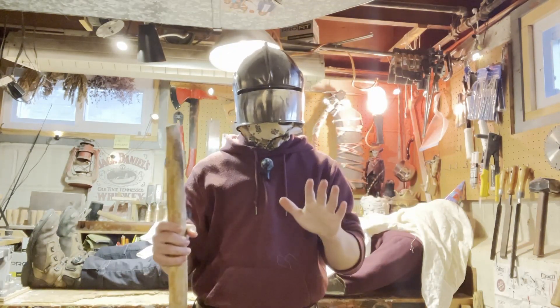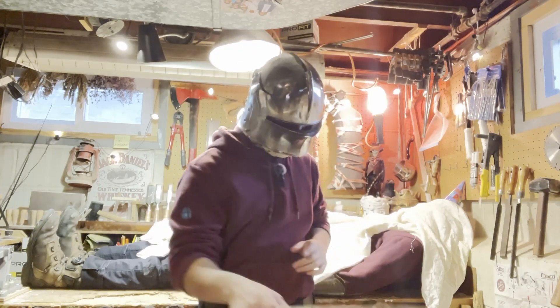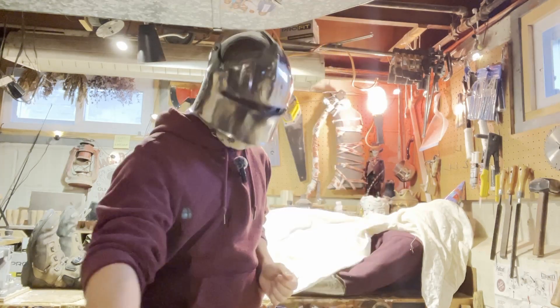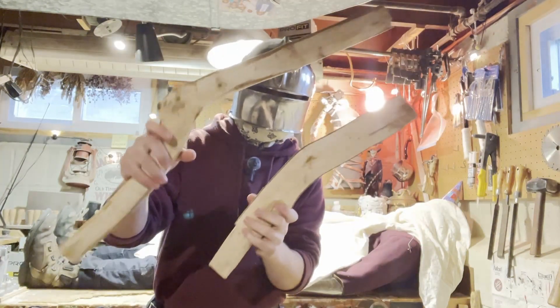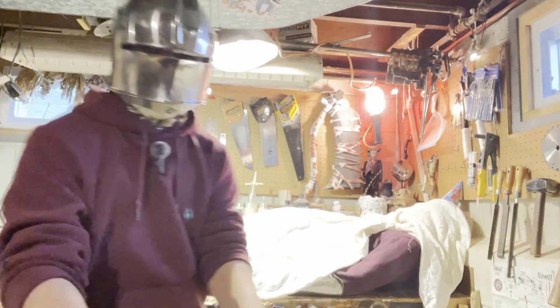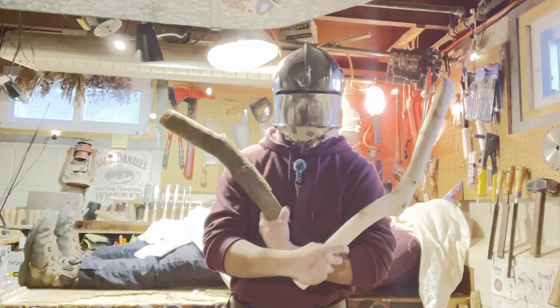This thing can knock your socks off. One hit anywhere — if you hit a rabbit in its leg, it's not getting up, or at least I don't think so. I also made a few others, and I made two more specifically for today's video. So that's what we're doing today — we're going to be making these two rabbit sticks.